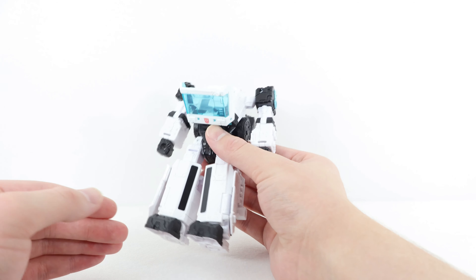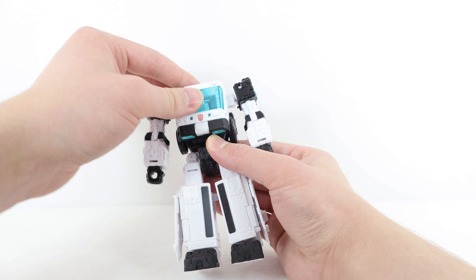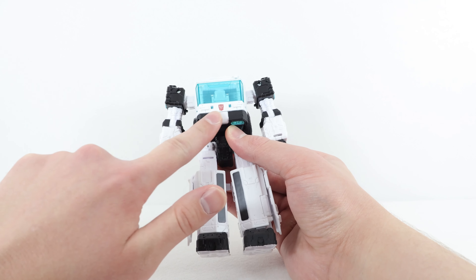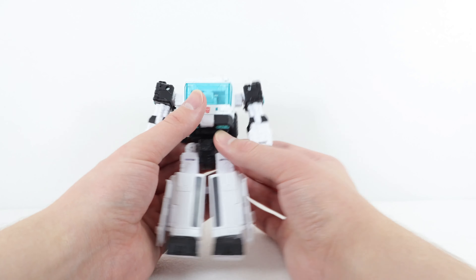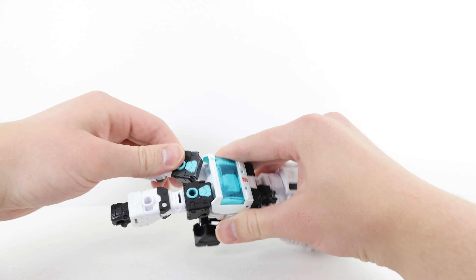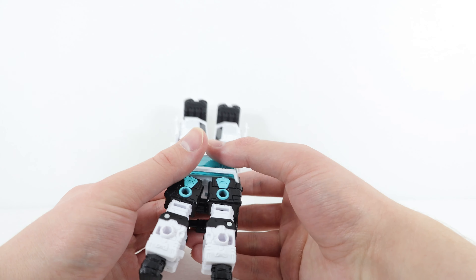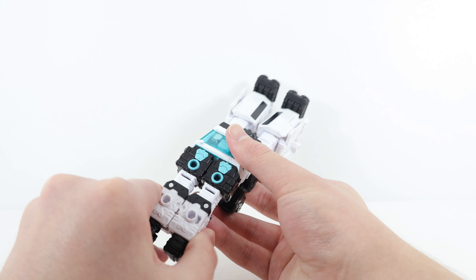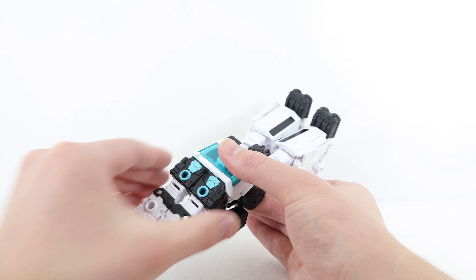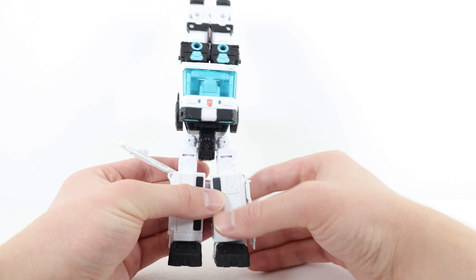Flip to the back of the figure and hinge the entire backpack or bumper piece down. Then go back to the front and use the double hinge on the chest panel to fold the entire assembly up, making sure the panel is flush with the stomach region. Then get both shoulders and hinge them up into place — there's a tab on one side of the arm and a corresponding slot on the other — align and tab into place. That forms the entire roof and front portion of the truck.